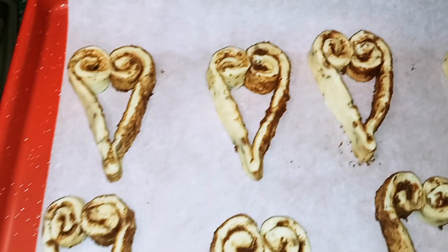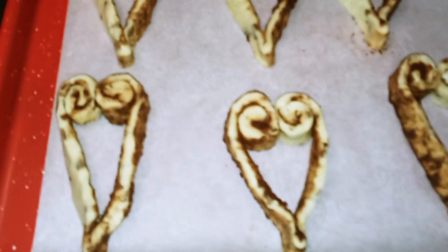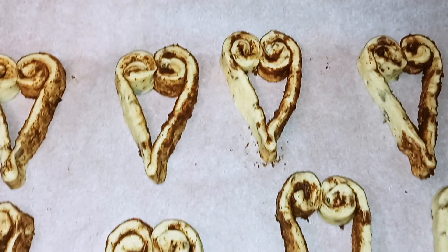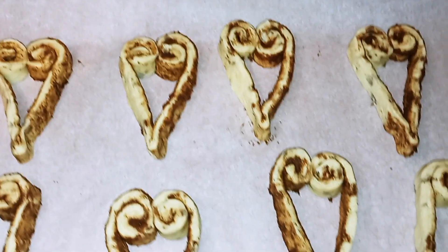Okay guys, once you've formed all your hearts, we now put them on a piece of parchment paper onto our baking tray. Now you want to put it into your oven for 13 to 17 minutes at 400 degrees.